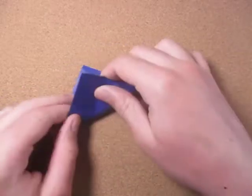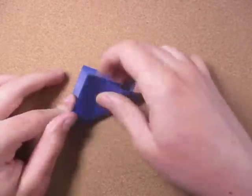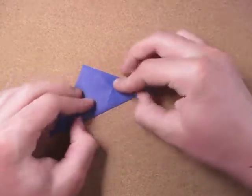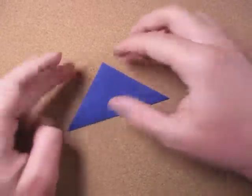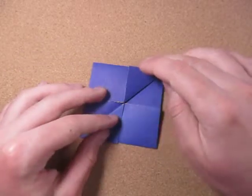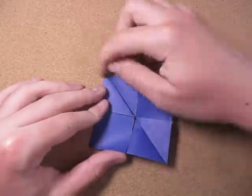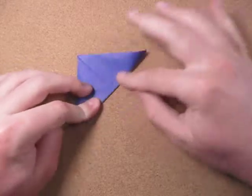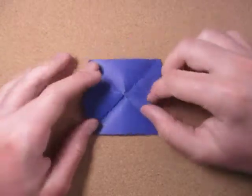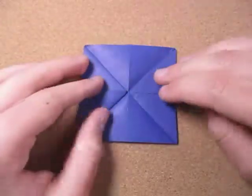Now we're going to fold diagonally in half like this. We're going to take this point and fold it to this point right here, and hold everything down so nothing slides. Go ahead and make the fold all the way across. Now when you unfold it, notice how these get folded — and that's good, that's what you want. So rotate like this and now let's fold in half diagonally the other way. Take this point and bring it to this point right here, make the fold, and unfold and let those get folded. I'm going to lower the camera so you can see it better. Unfold. Alright, like that.